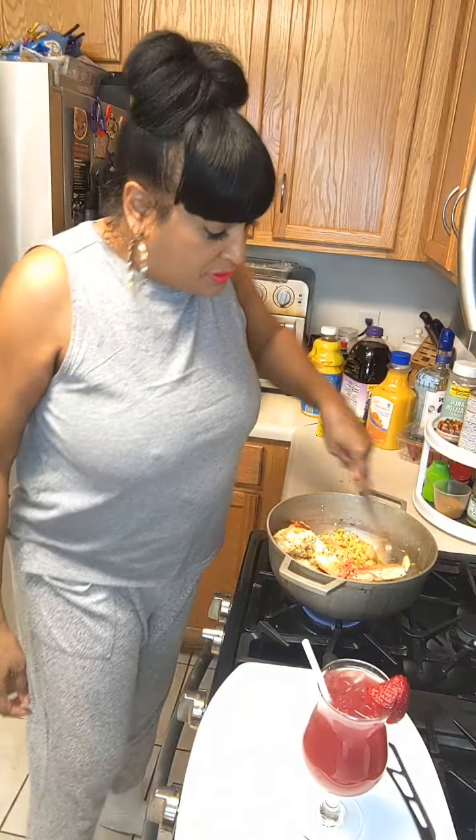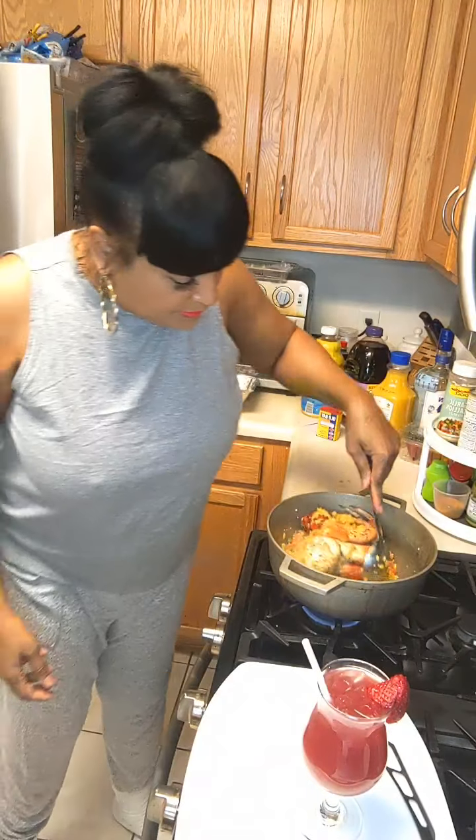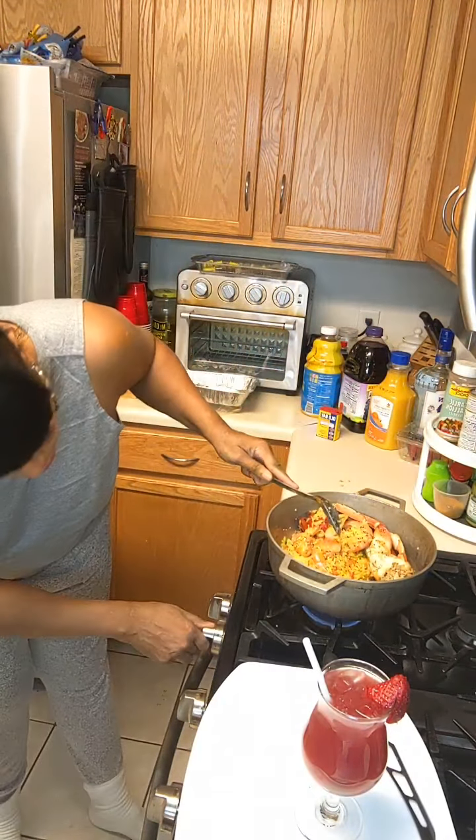We're gonna start mixing this stuff up - you guys see what's going on here? Then we're gonna throw this thing in there.